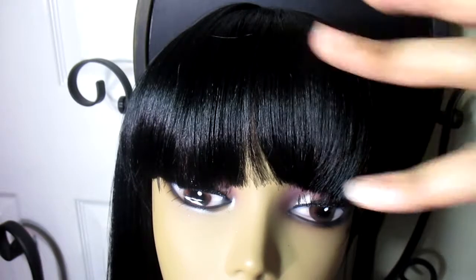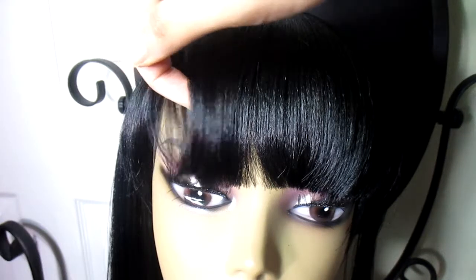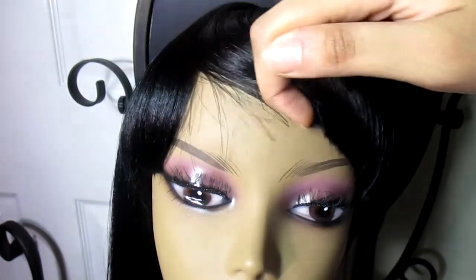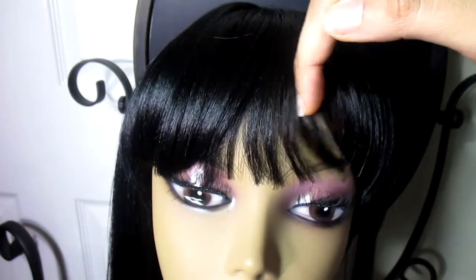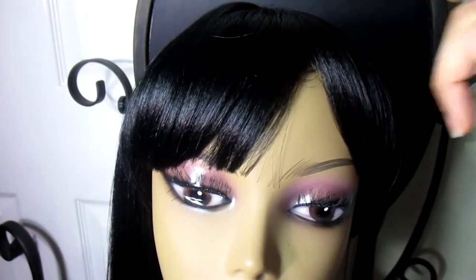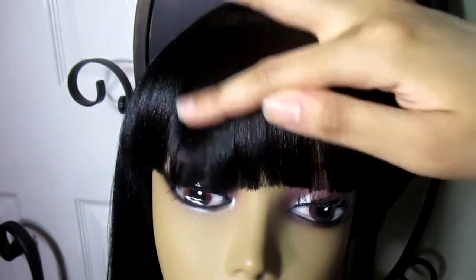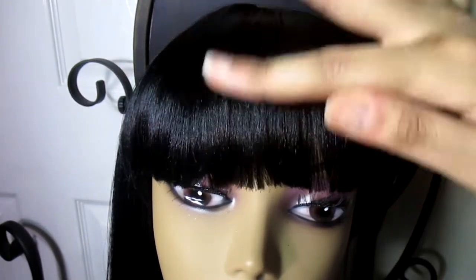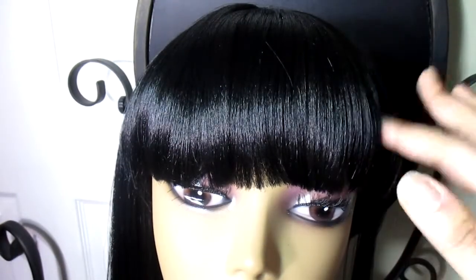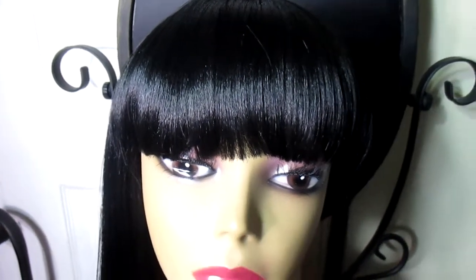The bangs are nice and full — super full, really thick. You could probably make an obtuse bang with this, but the bangs are so thick — those thick China bangs — it's kind of hard. I've been looking for a wig with straight blunt bangs, so I'm not disappointed. I have plenty of wigs with obtuse bangs. If you want a really thick China bang, you should get this wig.